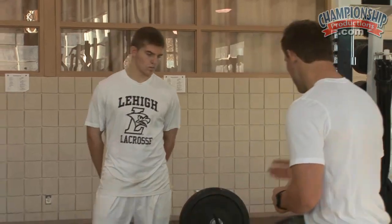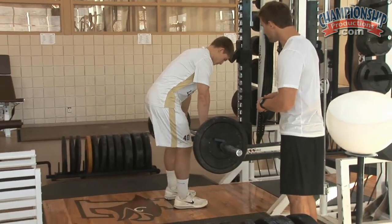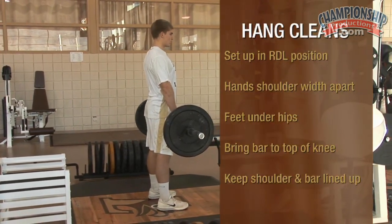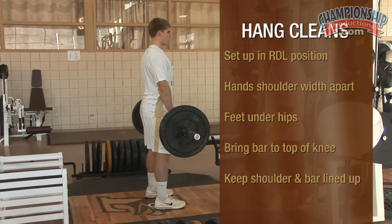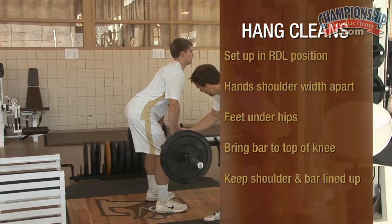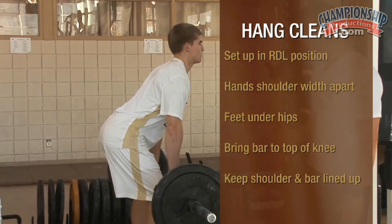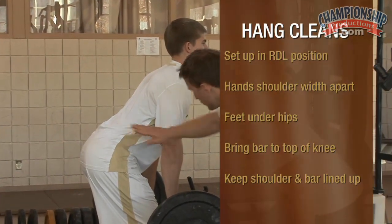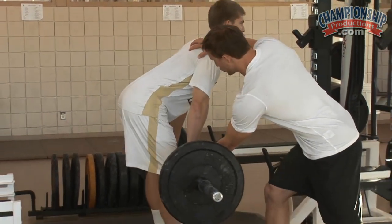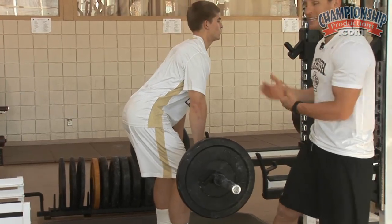I'm going to walk Ty through this. He's going to get his bar set up in an RDL type position. Hands are going to be about shoulder width apart. Feet are going to be underneath his hips. He's going to bring that bar down to the top of his knee. What we're looking for here is for that shoulder and that bar to be in the same line. This is going to give optimal pull between his lower back and his hips. We don't want to stress the lower back too much by getting that shoulder too far forward, nor do we want to be too upright and take that back out of the picture.